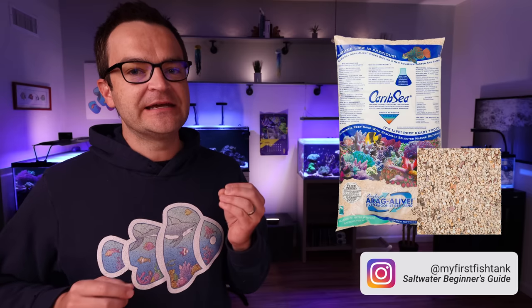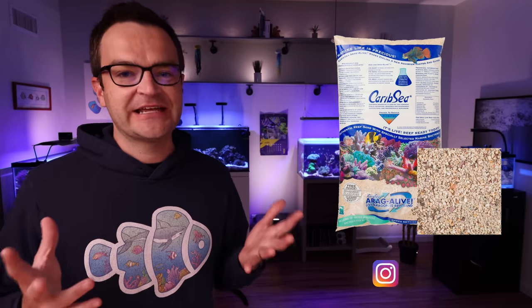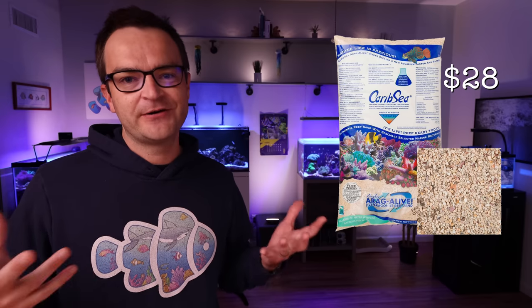I've owned every type of CaribSea Aragalive live rock, and I keep coming back to Fiji Pink. It has a finer grain size but a lot of beautiful colorations. I'd recommend picking up a 10-pound bag at under $30 — while it won't give you a deep sand bed, it'll give you enough to cover the entire bottom of the tank.